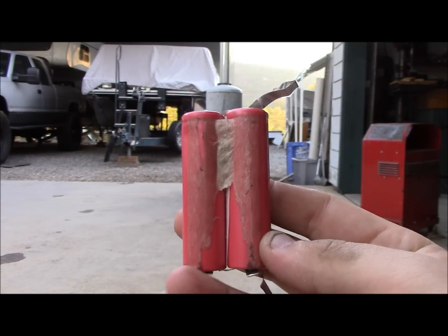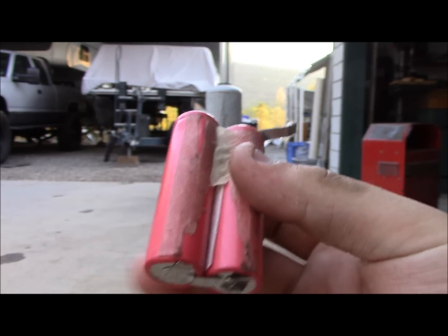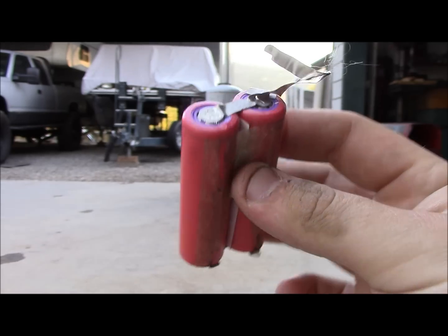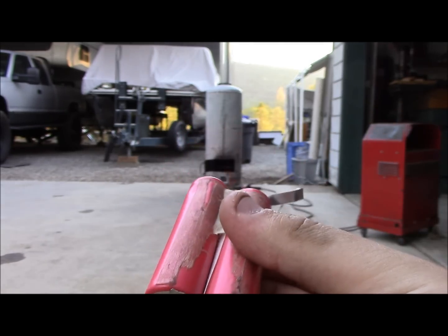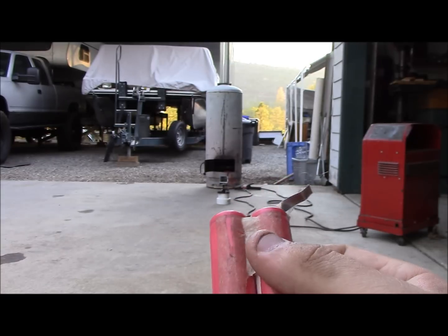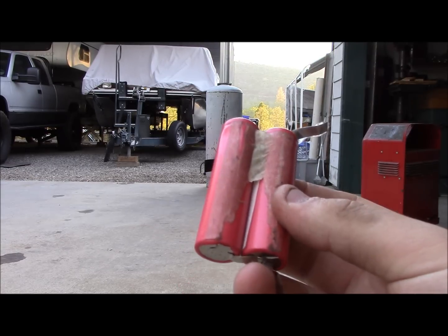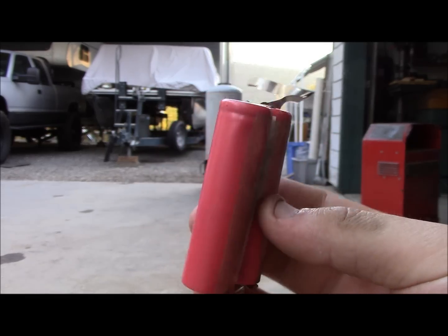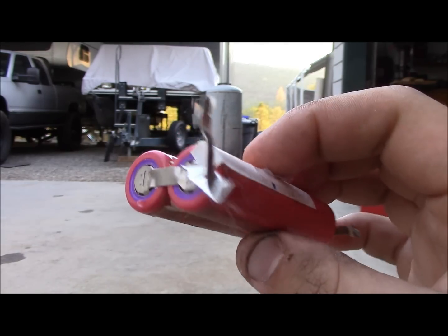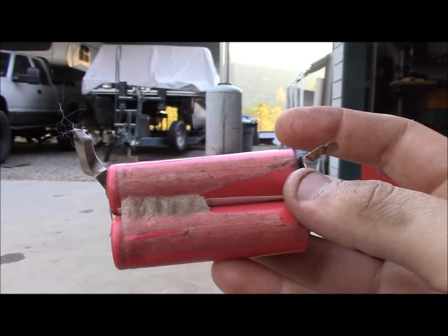Today we're going to overcharge two 18650 batteries that are spot welded together. This is an old laptop battery, but it is an 18650. We're going to overcharge it with an arc welder right there, and we're going to do it in my oil burner just to make sure none of this goes all over. Check out my other battery videos, because any old batteries I have, I'm just going to blow them up from now on. Thank you guys.